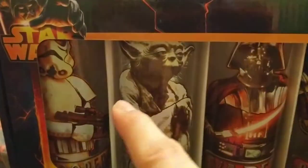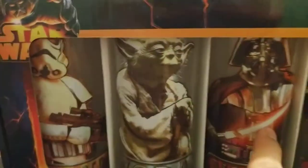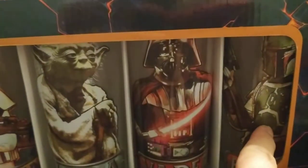Here is the Stormtrooper, Yoda, Darth Vader, Boba Fett.